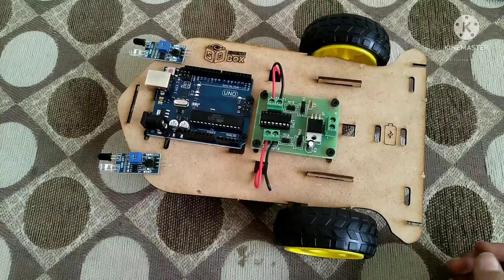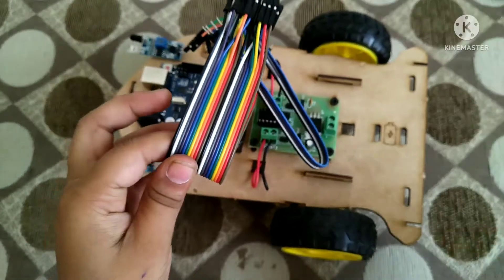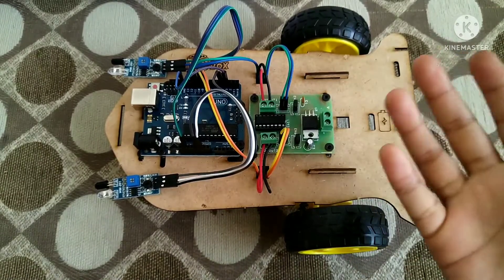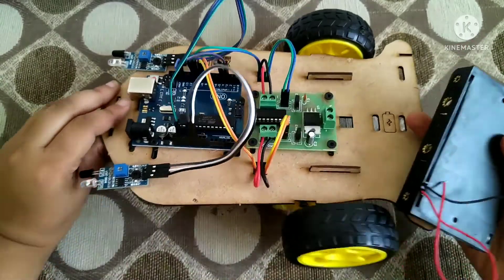I have taken two IR sensors and attached them on the front area of the robot. Now I am going to do the connections — you can check out the diagram in the description. As you can see, I have done the full connections.